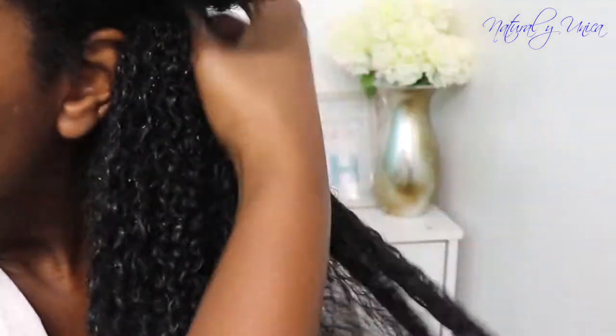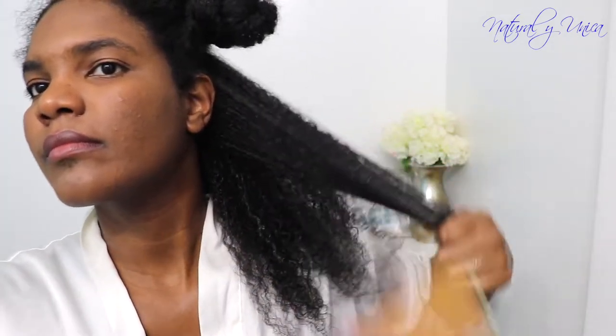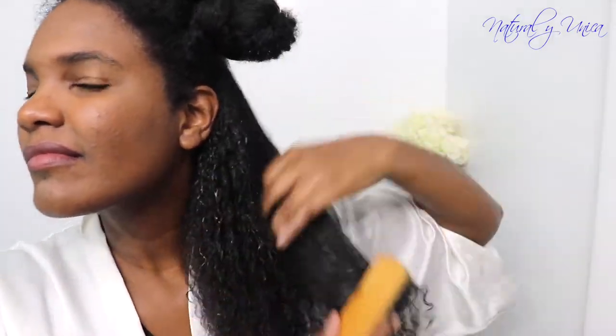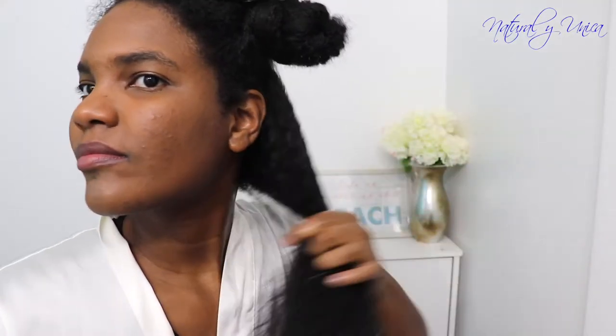I put a lot on my ends and I continue using my fingers to detangle and also to separate them, because when you use your fingers it just gives you the best style. Then I'm using my comb — this comb is amazing. If you want to get one you should go to my links in the description below. It's really durable, it's been with me for four to five years already.